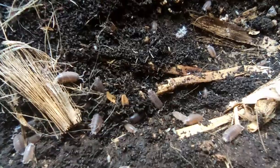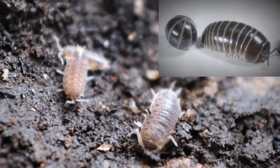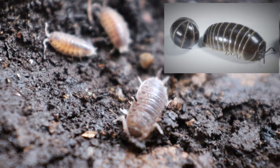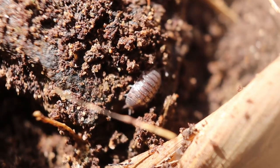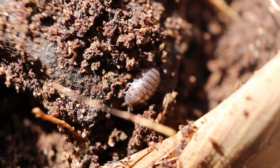Many wood lice species can roll themselves into balls as a defense against predators, or to conserve moisture. Wood lice are macro detritivores that help in the decomposition of plant materials.